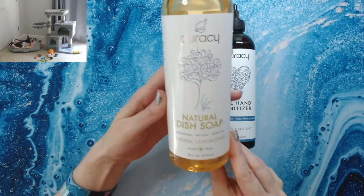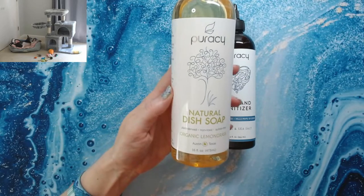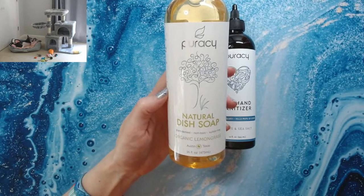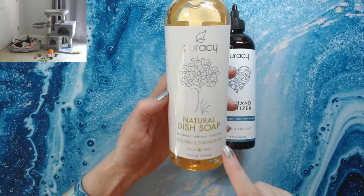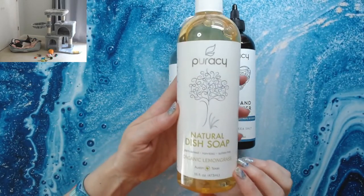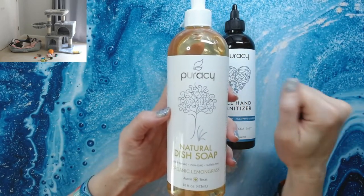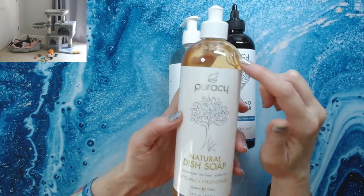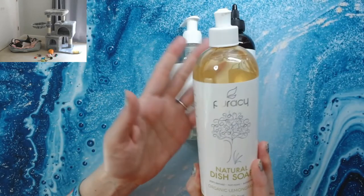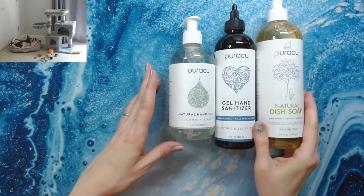Then I tried their dish soap — this is organic lemongrass. All their products are made in the United States in Austin, Texas. It's natural dish soap: plant-derived, non-toxic, sulfate-free. This stuff is amazing. You really don't need a lot — I use less of this per dishwashing round than I would with normal Dawn. And it doesn't dry your hands out if you don't use gloves. It smells fabulous — lemongrass!